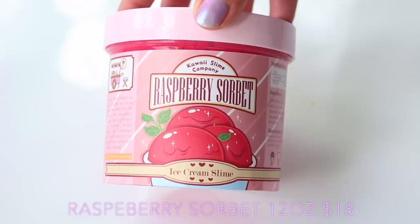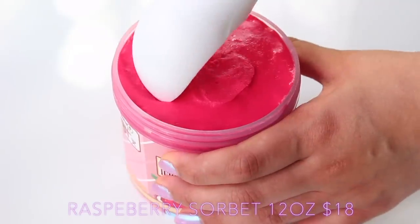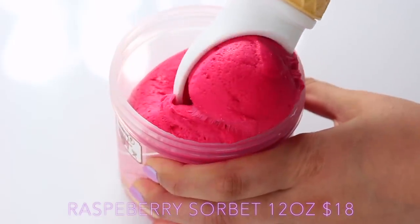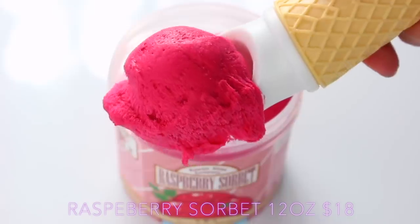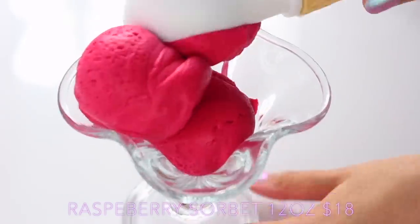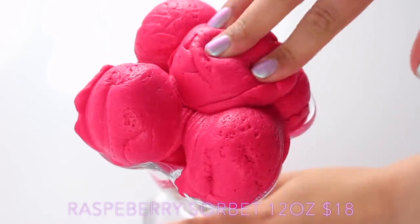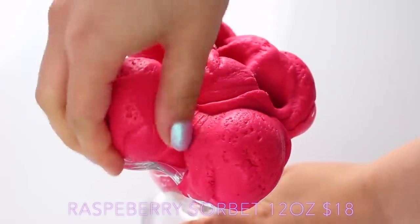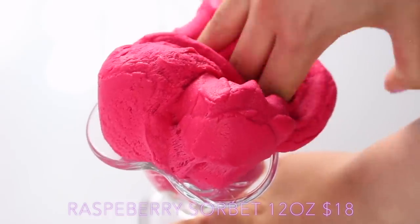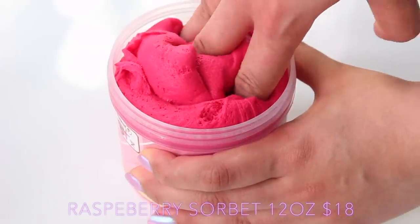A slime shop that really embraces the food slime trend is Kawaii Slime Company — they always have the most inventive packages. It honestly could be made out of food, though obviously slime is never edible — please don't try and eat it. Theirs is the most realistic, and they have a whole ice cream collection at the moment. Another really cool thing about American slimes is they don't just embrace the slime side — they sell supplies and they're very business savvy. She also has a slime convention called Kawaii Slime Show in Anaheim on July 6th, which is going to be so much fun.